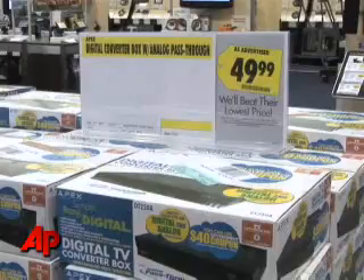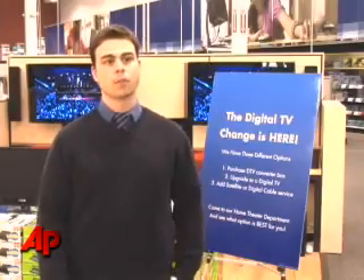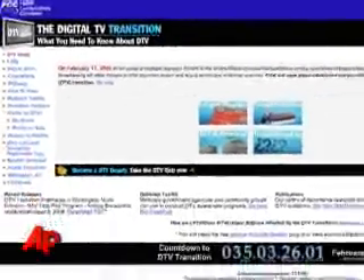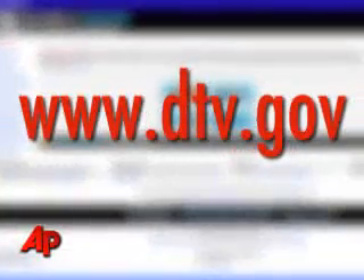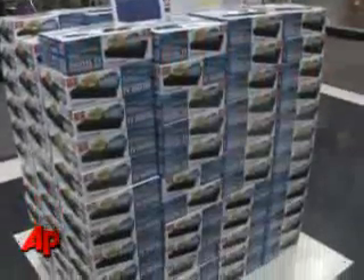The bottom line is, if you are unsure of whether or not you are getting digital TV, the time to act is now. There are people who are still waiting to get their converter box coupon, and what we're hearing is there are issues with that — you probably will not get it in time, even if you order it today. The FCC has set up an informational website at www.dtv.gov to help. Rich Matthews, The Associated Press, Dallas.